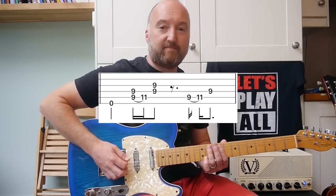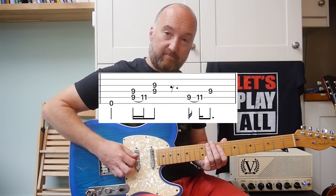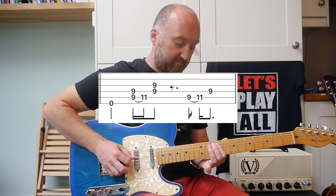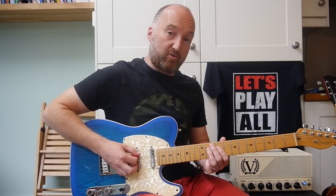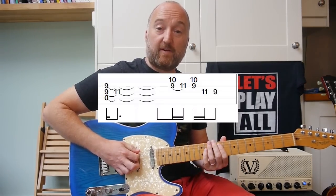So over the second verse you start with this... Okay. So same as before. And then you're going to go into the same chord as before.